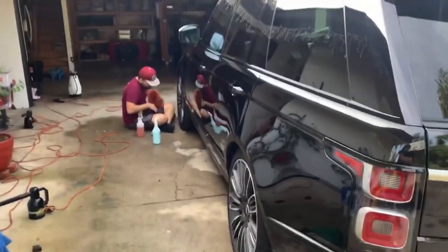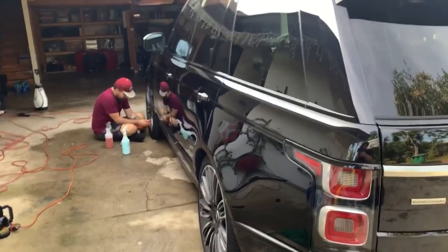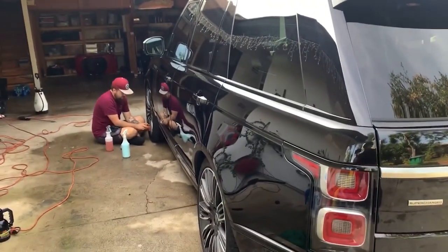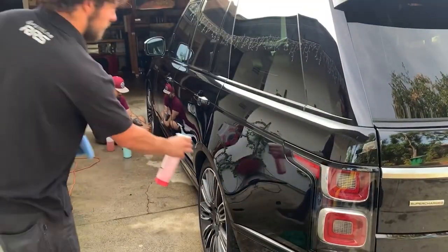For those of you that don't know, that's Hayden over there cleaning the wheel. He's my new part-time apprentice, so I will be teaching him all of the detailing ropes as we go, and hopefully eventually he'll be a full-timer here.